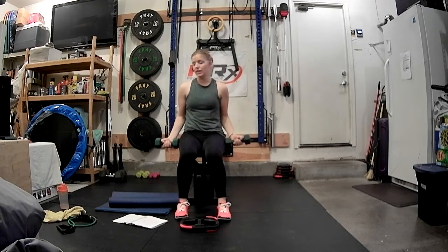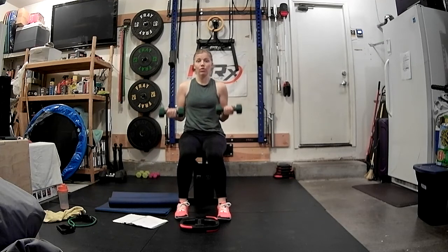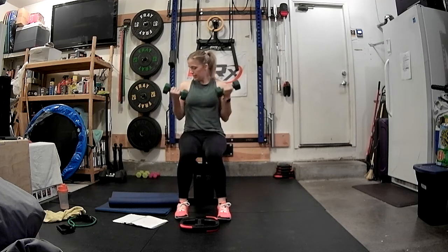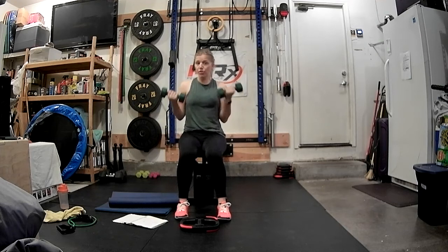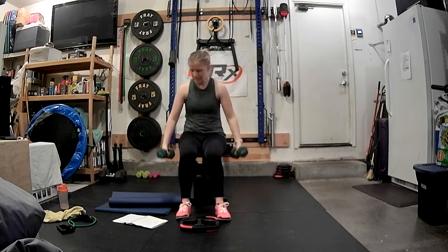You've got eight pulses: eight, seven, six, five, four, three, two, one. Eight singles: eight, seven, six, five, four, three, two, and one. Set it down.